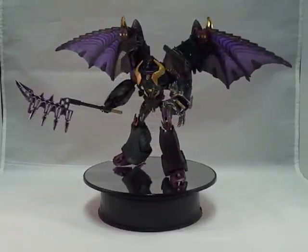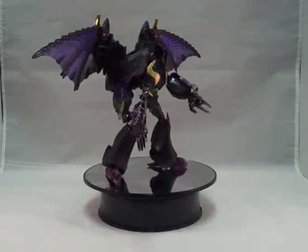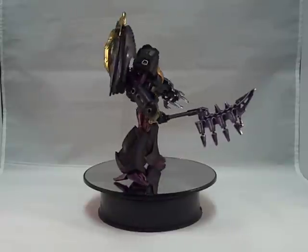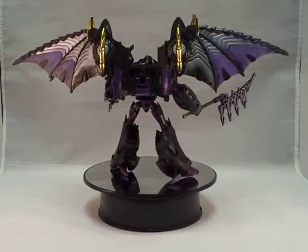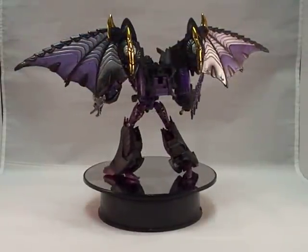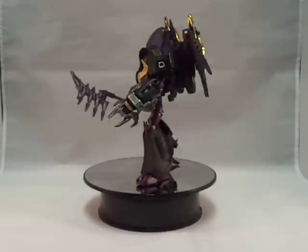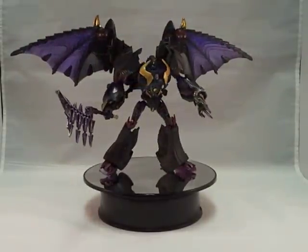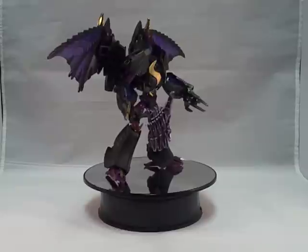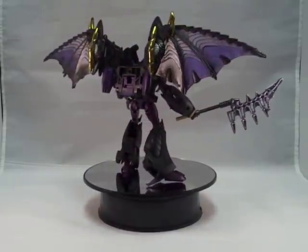Deceptopunk Customs did some mods on him like his new chest area and the removal of his old shoulder pads and replaced them with newer ones, and also giving his feet a better look. He comes with his original claw and a new weapon that were also painted to Darkwing Megatron's colors. He is still transformable and the wings do come off to give him a different look without the wings.